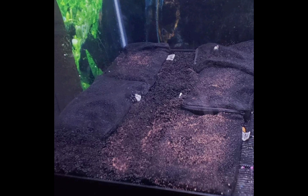Planting my aquarium using substrate: I put some substrate inside a net bag and then spread the seeds at the top of it. The reason behind this is I don't want the substrate or the plants to float later on.